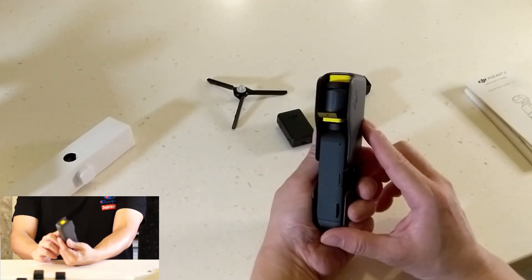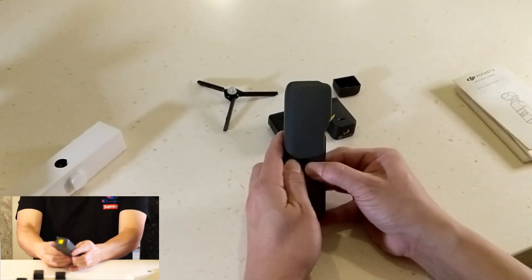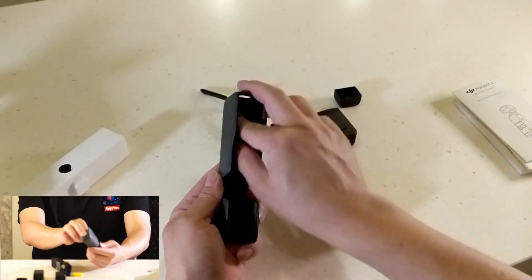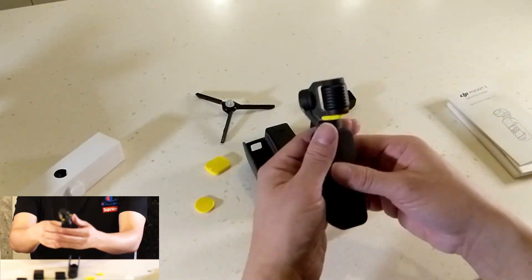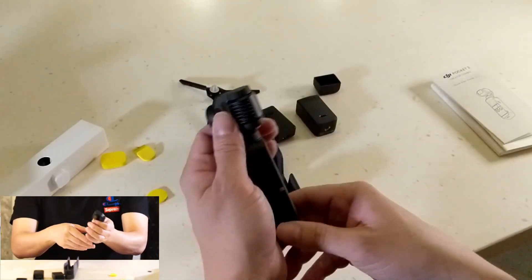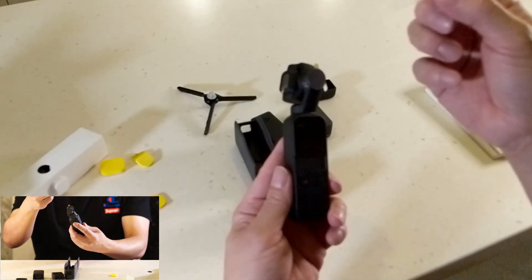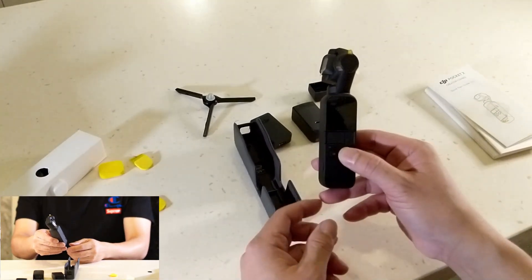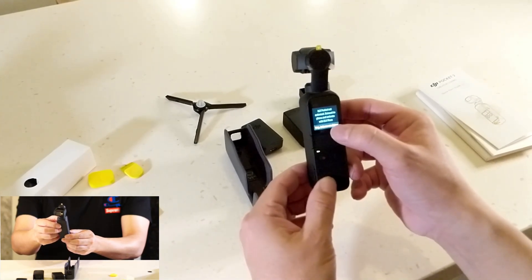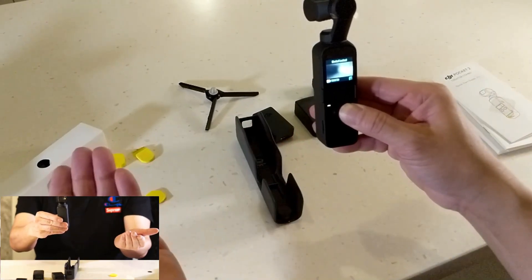Brand new. So it comes like this in the box, versus the old one — it's kind of different. Let's pull this open. There's some foam, and the one I'm showing you now is the actual production unit. These little sponges protect the gimbal, so you take those out. Here's the unit — it tells you what's going on and you can just pull out this thing. Let's fire it up. It shows English, touchscreen — you have to activate it afterwards. It's pretty cool. Let's check out the other box.